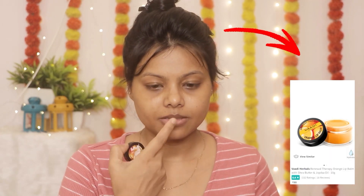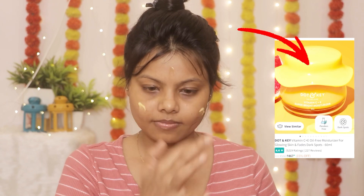I have also applied it on the neck. Then I have used the Vadi Herbs orange lip balm for my lips. Then I applied Dot & Key moisturizer and massaged it on my face. I am using this moisturizer for a long time and I really like it. So after applying it properly.